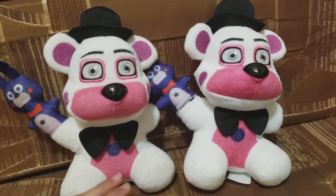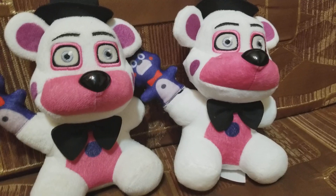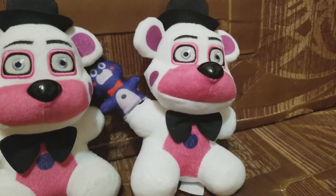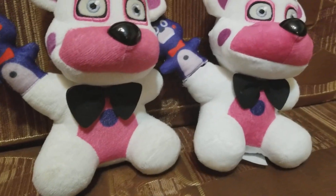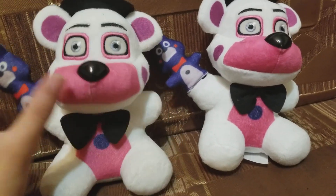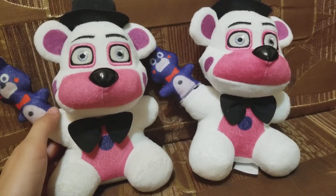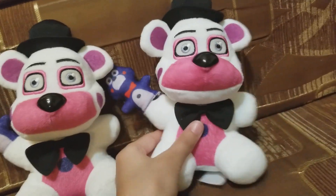I didn't even look for it — I just walked into Hot Topic and was like, might as well just get it and take Bon Bon out. Don't be triggered. It's my Funtime Freddy plush.